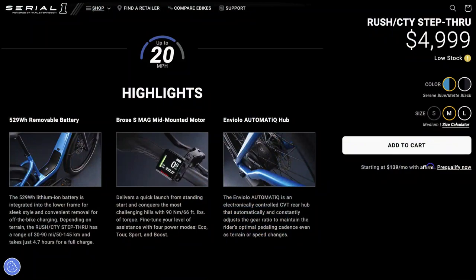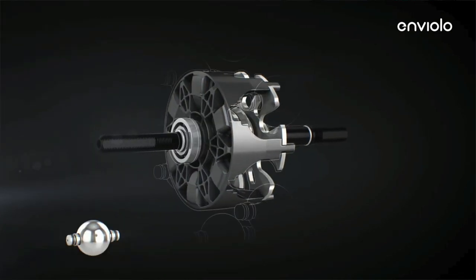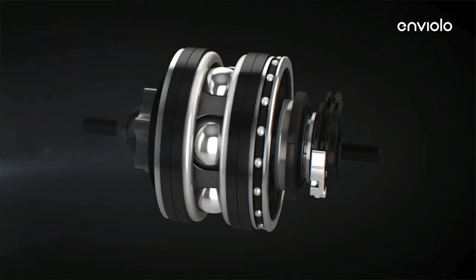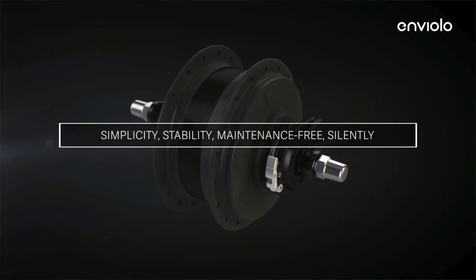It's got the Enviolo automatique — automatically shifting, continuously variable transmission. It's got these orbs inside and they offer a natural smooth shifting that can actually happen at standstill. The bike will do that automatically, so when you stop pedaling, it shifts back down to make it easy to start.